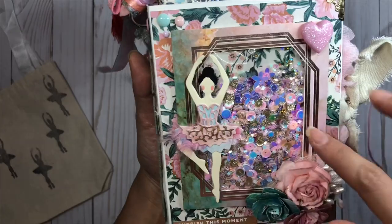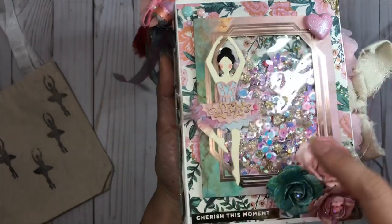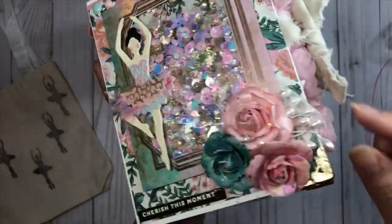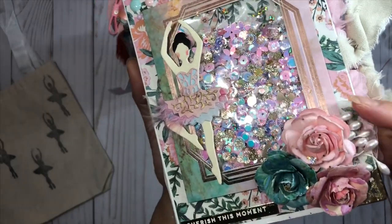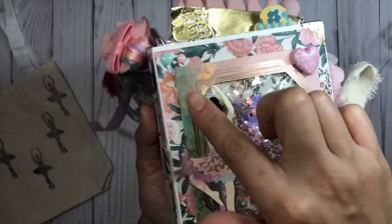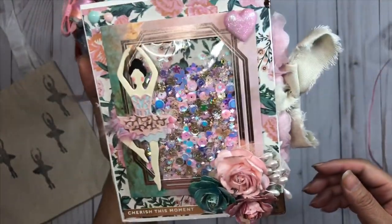I have a shaker pocket - I basically just fused it and then put this beautiful frame from the Flourish collection on top. I layered one of my handmade ballerinas, little cluster flowers, some skeleton leaf from my stash, and pearl beads for interest. On the top I have a big puffy pink heart and some enamel dots on the side, and the bottom says 'cherish the moment.' I really love the way it came out.